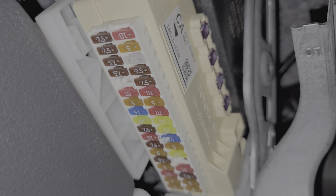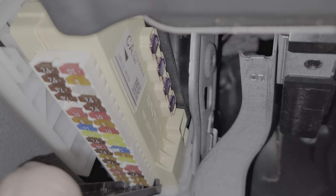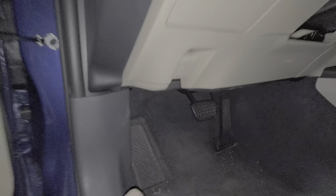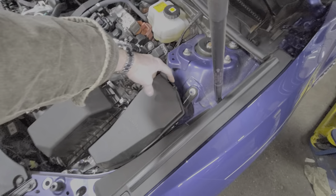The next fuse for us to check is going to be under the hood, and not all of the Camrys will have this fuse, but I'll show it to you anyways after I reinstall the cover. So we're going to go into the fuse box here on the driver's side. It's real simple to open this up — you just push on the tab here as well as the tab here.